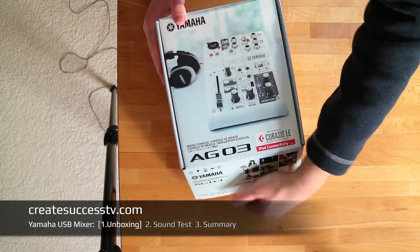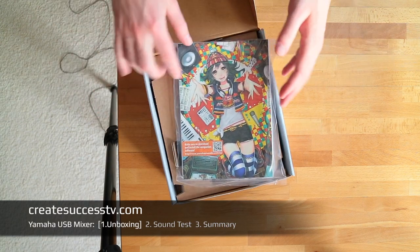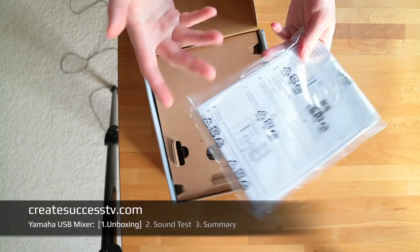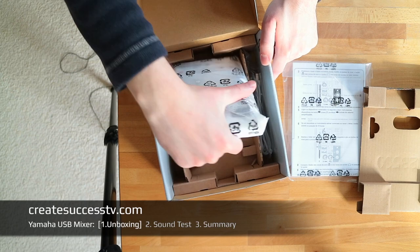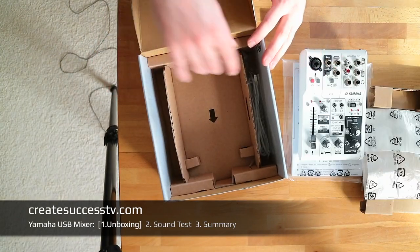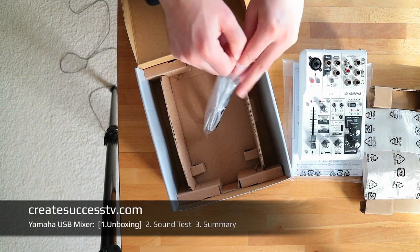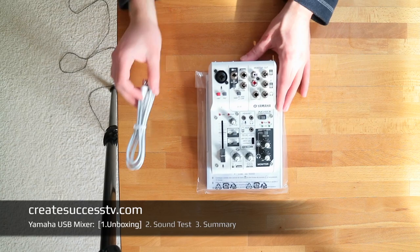Let's jump right in and do an unboxing. Right off the bat I really like the design. Yamaha is a Japanese company and in Japan anime and manga are really popular — I'm not sure why they'd put that in an export version, a little bit weird. But basically you have the manual, a manga picture, the mixer itself, and the USB cable. That's pretty much all that's in the box.